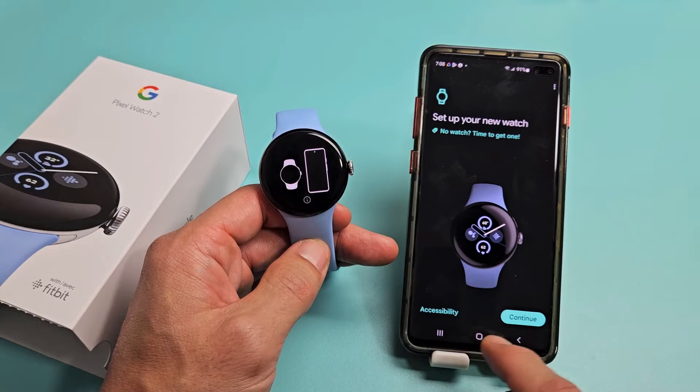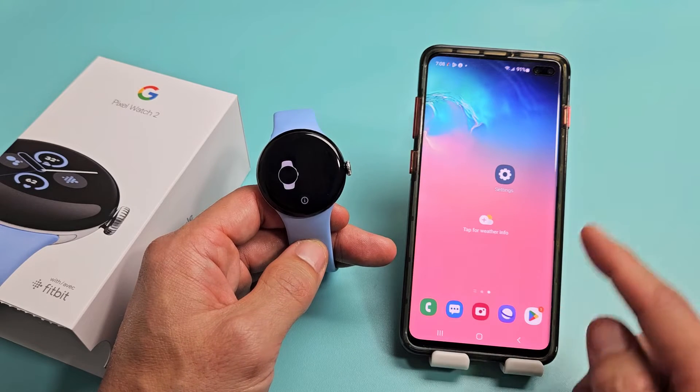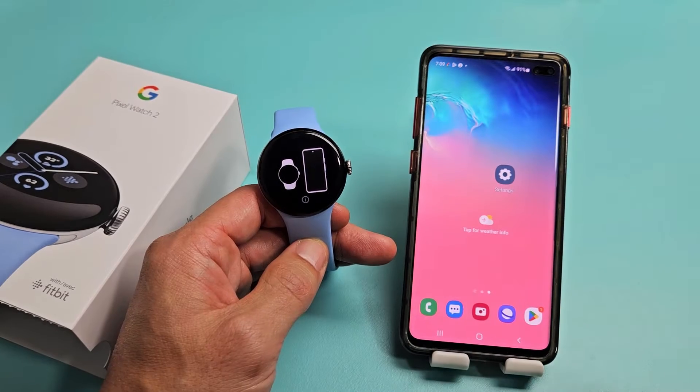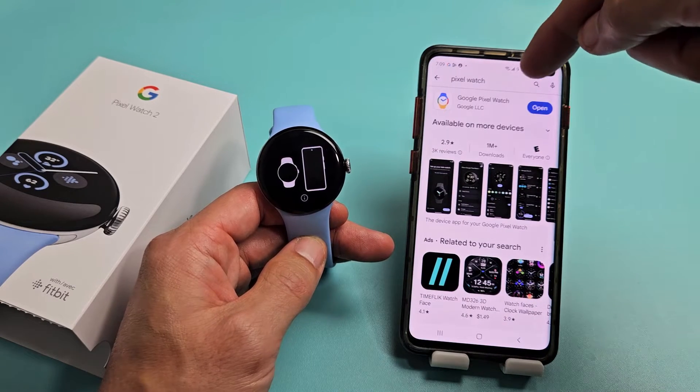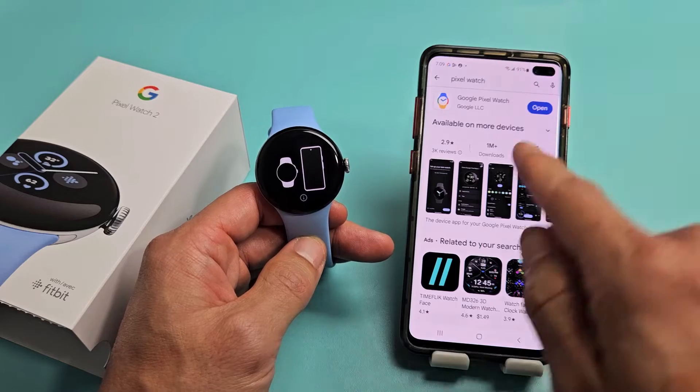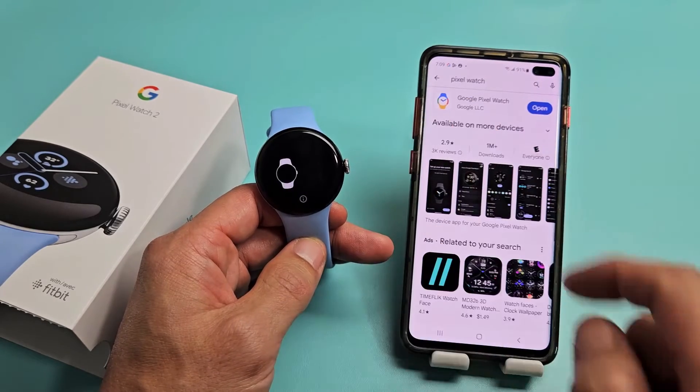After you turn that on, go ahead and go to your Google Play Store and download the Pixel Watch app. Just type in Google Pixel Watch and the icon looks just like that watch right there.